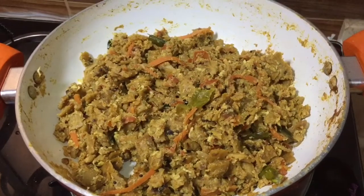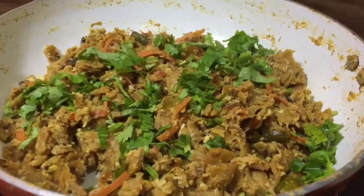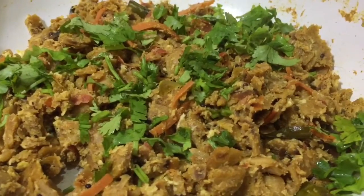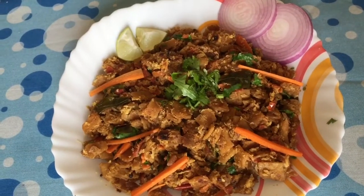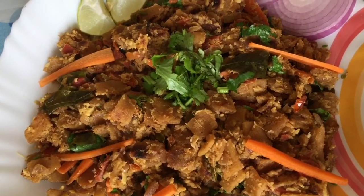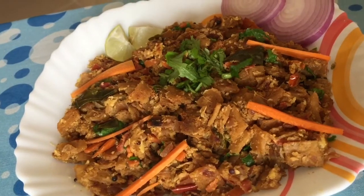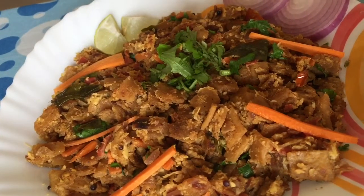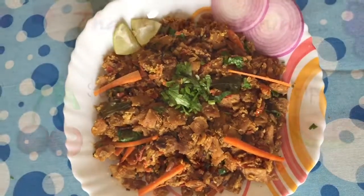Mix this again and now this kottu chapati is ready. You can garnish with coriander leaves and serve. This is a very yummy recipe with leftover chapatis — it's also very tasty. Try this recipe and leave me a comment. Thank you for watching, subscribe for more recipes!